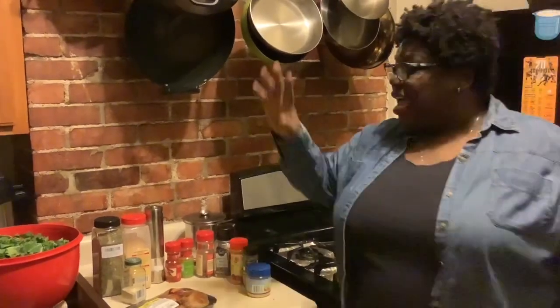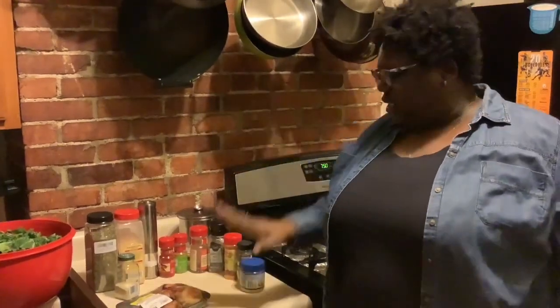Hey guys, welcome back to Jill's Comfort Zone. I hope you guys have been enjoying my videos thus far — I have been enjoying making them for you. Tonight, just in time for the holidays, Thanksgiving is around the corner, I am making some collard greens — kale and collard greens.